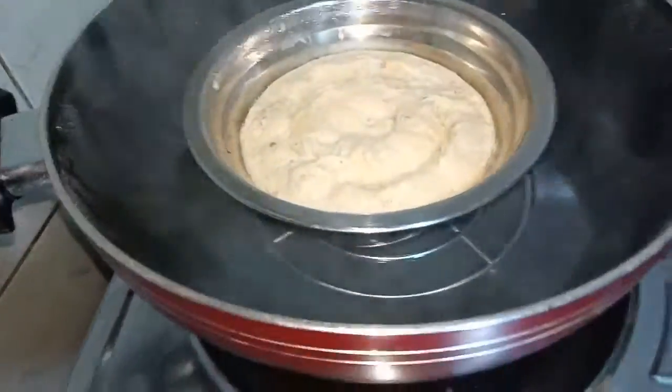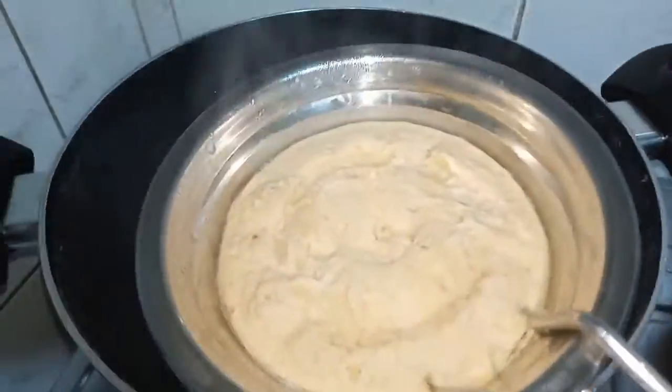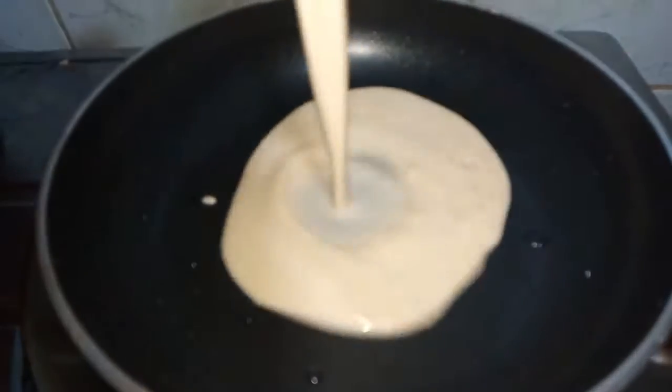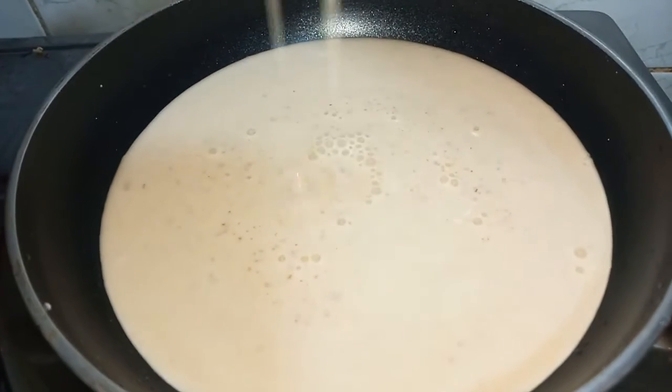After 5 minutes, let's cook the cake. Open a plate for 10-15 minutes and make the lid close for 10-15 minutes. The cheesecake is ready.